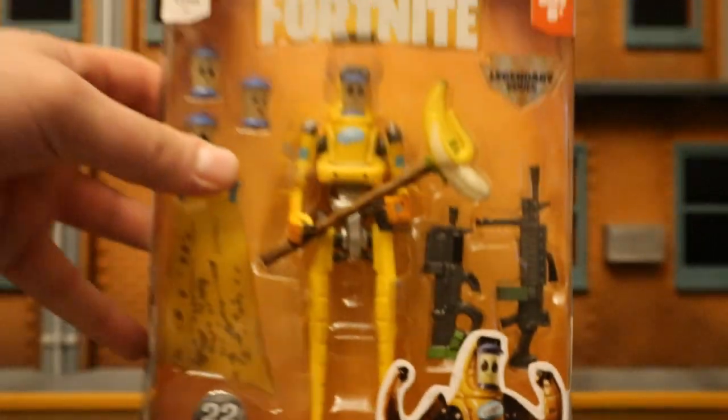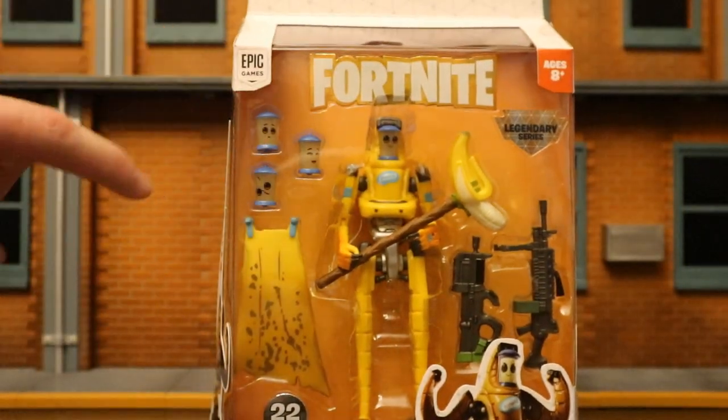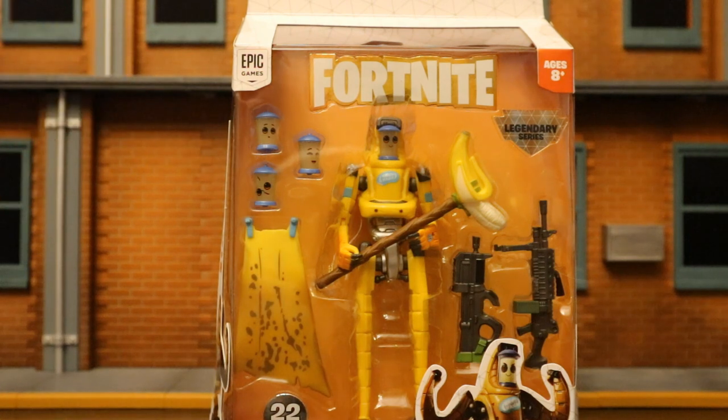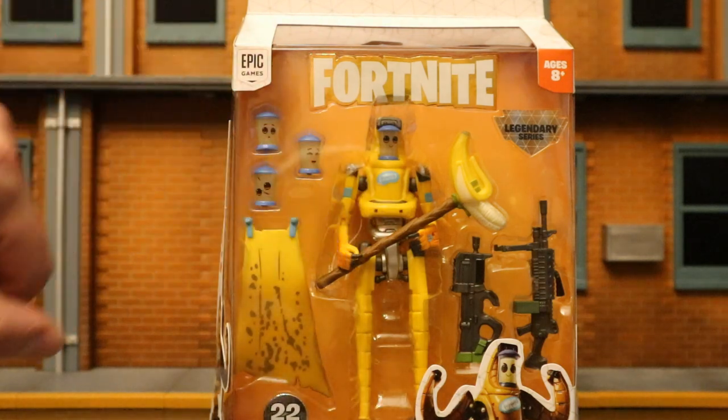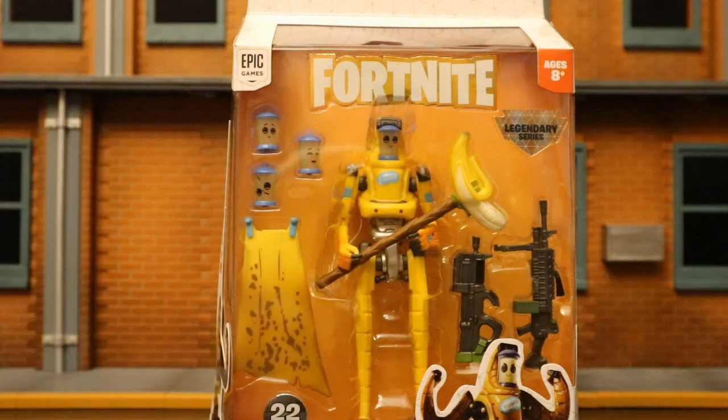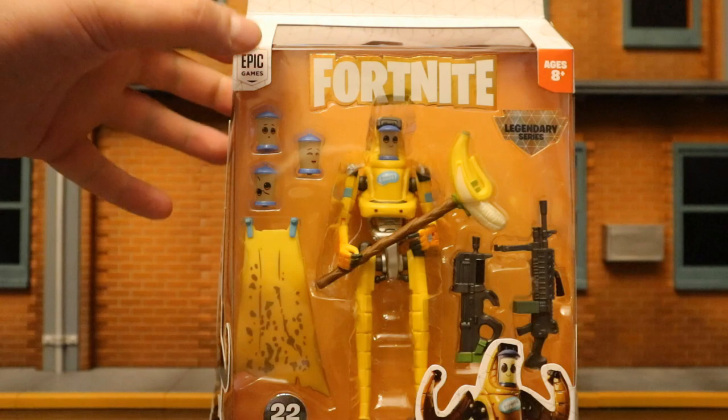Here he is flexing on the package. In the package he's got 3 alternate heads, totaling 4 interchangeable heads. He's got his back bling there, called the Nana back bling. His pickaxe is called the Peely Pick. He's also got the compact P-90, as well as the light machine gun.